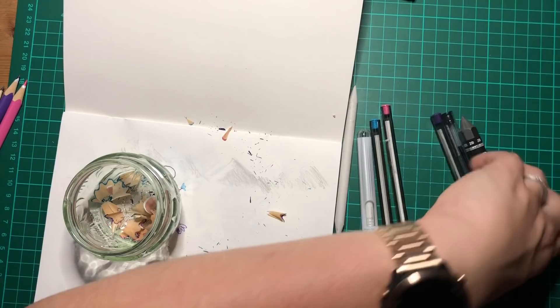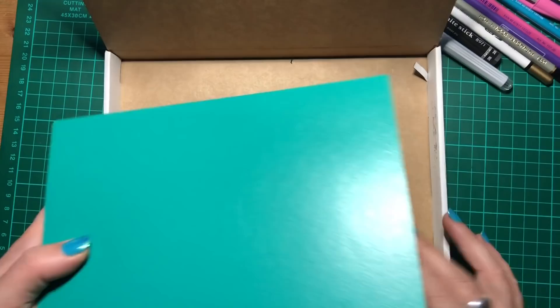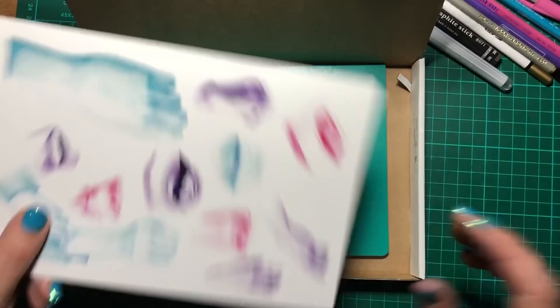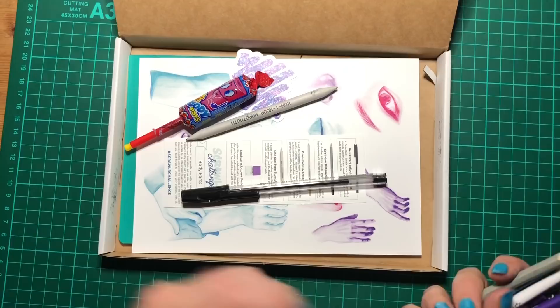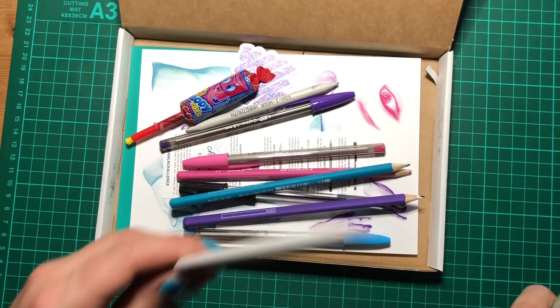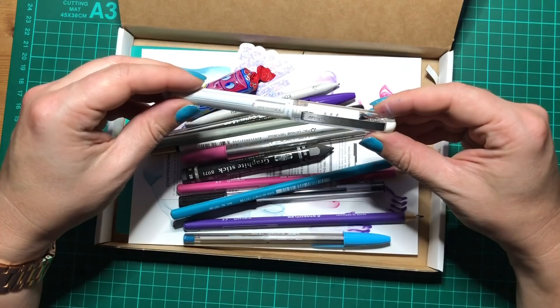Let's have a quick recap of the contents of the box. We have the Leuchtturm Jotbook, our featured artist print, the list of supplies with the Scrawlrbox challenge, a funky Scrawlrbox sticker, and a melody pop sweet. We have a Koineur blending stump, Helix Oxford ballpoint pen, three Bic Crystal ballpoint pens in purple, blue, and pink, three Ergosoft pencils by Staedtler in similar colours, a Koineur eraser pencil that actually works, a Koineur 2B sketching pencil, a 2B graphite stick also by Koineur, and the Pentel DX Gel Grip white pen. That is a lot of stuff!